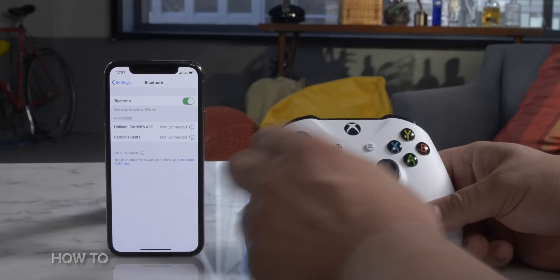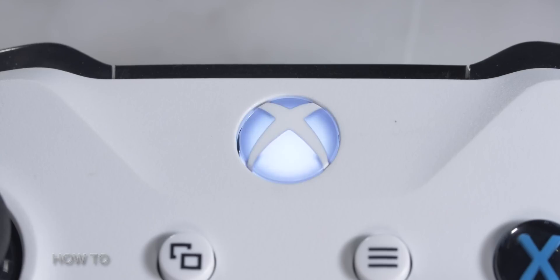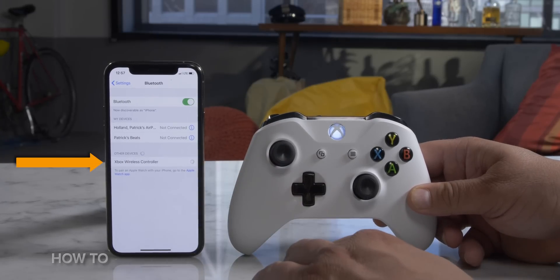Have Bluetooth settings open on your Apple device, turn the controller on, and press the connect button on top. You'll see the Xbox logo blink fast. Now check on your device and tap Xbox wireless controller from the Bluetooth list to pair and connect.